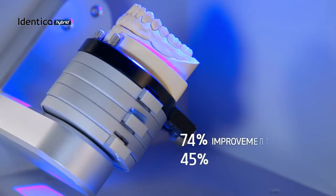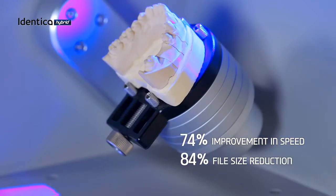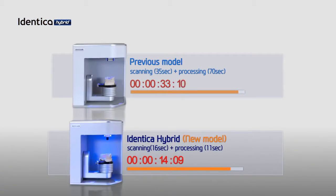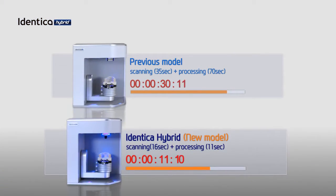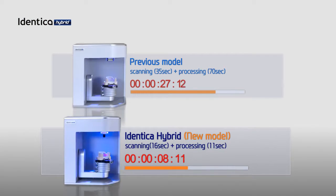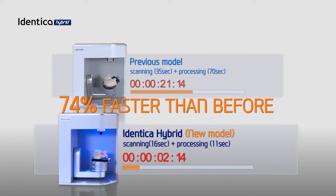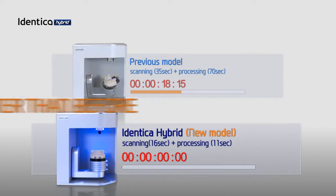Compared to previous models, Identica Hybrid has 74% faster scan times. A full arch can be scanned in only 16 seconds, and our new data file format is 84% lighter, which results in a significant decrease in processing times.